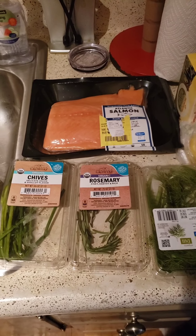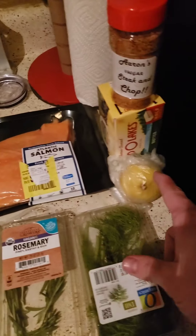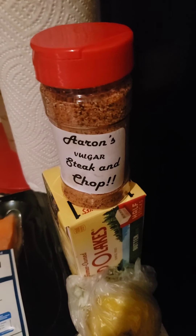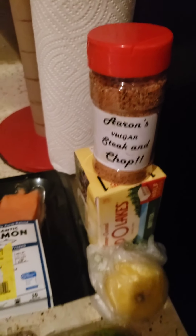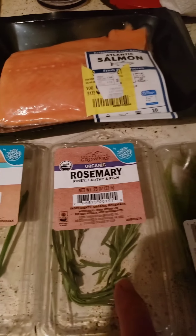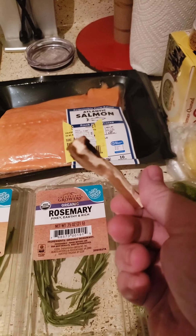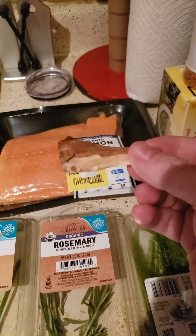Let's see what we got. For this recipe, you will definitely need your salmon. You're going to need some butter, one lemon, definitely going to need some Aaron's Lager Steak and Chop — can't do it without it. You're going to need some chives, some rosemary, and some thyme, along with a small piece of pecan for smoking.